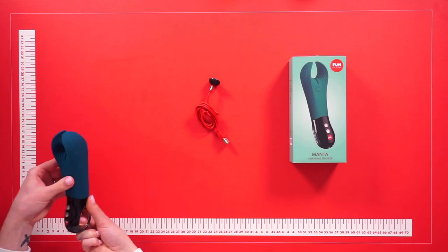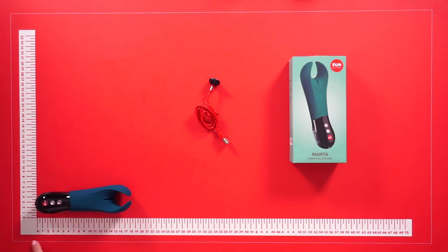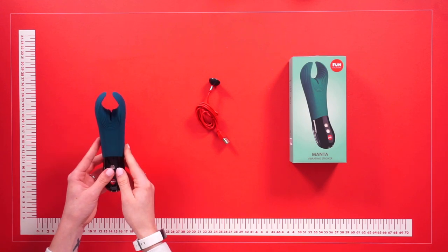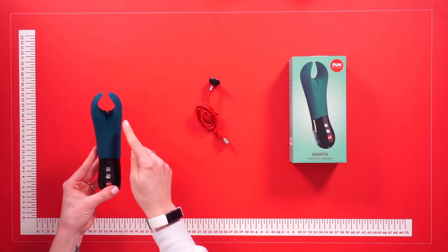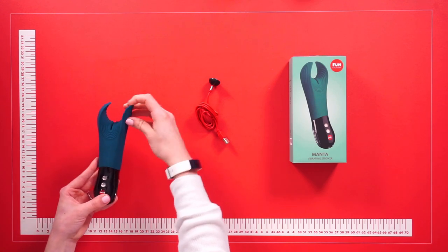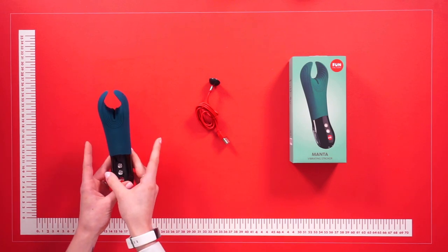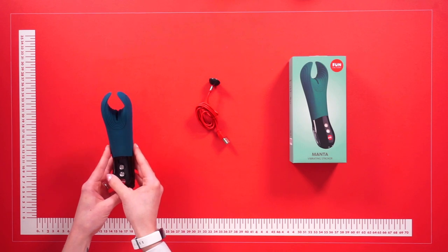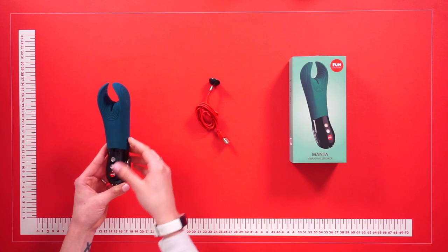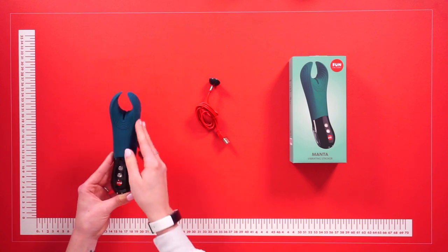The toy itself is simple and easy to operate. The Fun Factory Manta masturbator is a modern, versatile masturbator. The toy has wide vibrating wings that slide over the penis and they are also flexible. This makes the toy ideal for penis and glans stimulation. The Manta will also provide a solution for erectile dysfunction, and the flexible wings and open design make it possible to use the Manta for a partially flaccid penis.